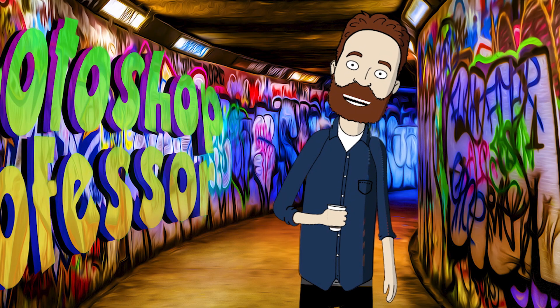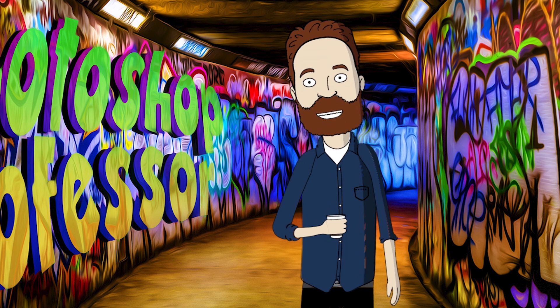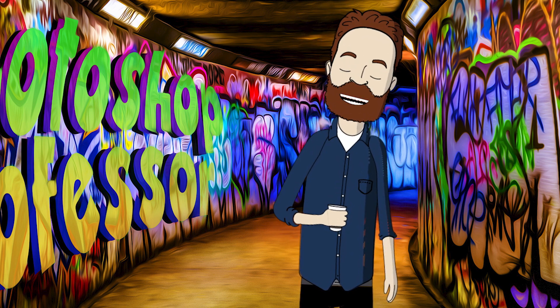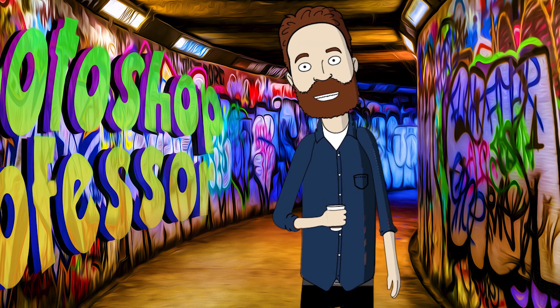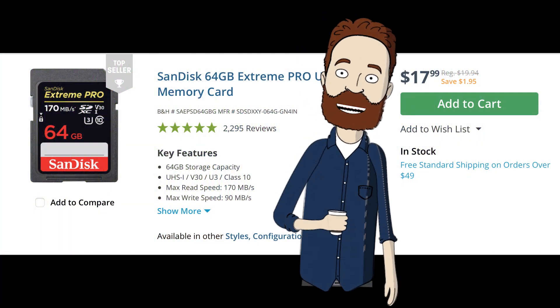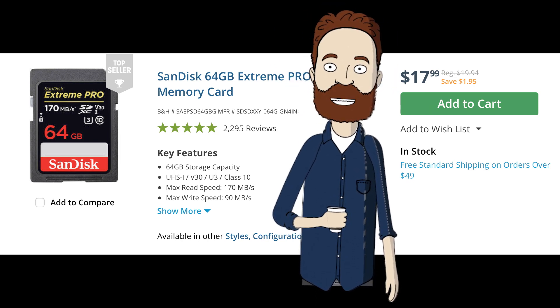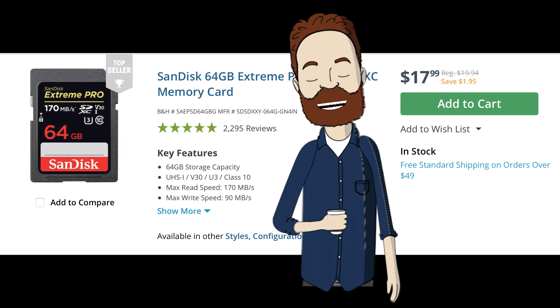You should never shoot until a card is completely full, because it can corrupt the card and all the images on it. That's rare, but it does still happen. Card memory is cheap and just getting cheaper. A good brand speed memory card, like this 64GB SanDisk Extreme Pro — which is perfect for 4K video and pretty much any digital photography — is less than $18.